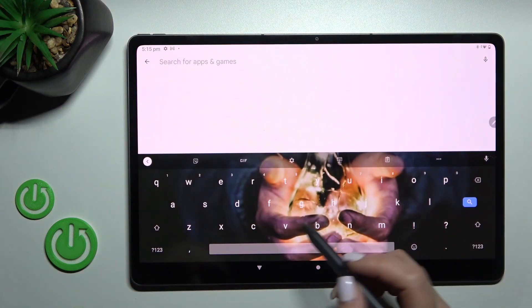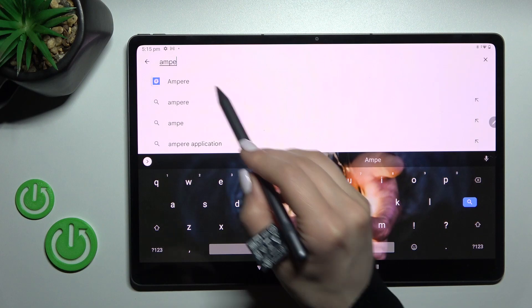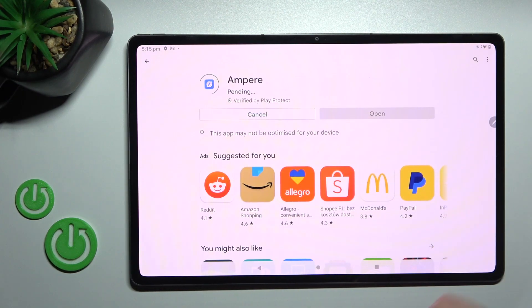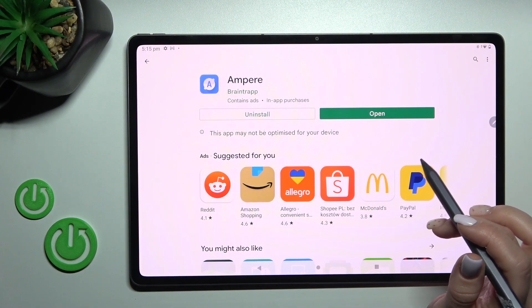First, go into the Play Store application and get the Ampere app. Tap install and wait a couple of seconds while the application downloads and installs on your device.